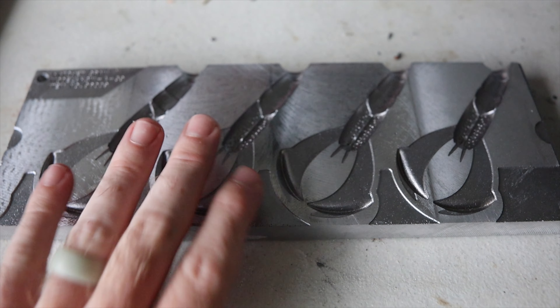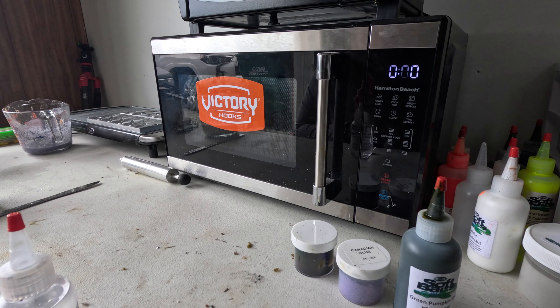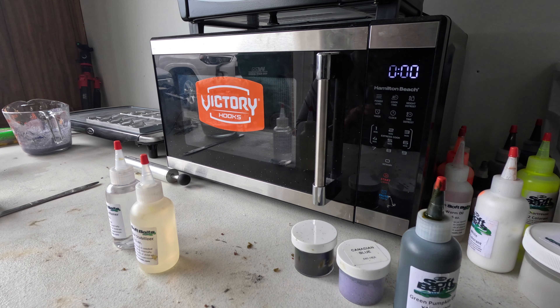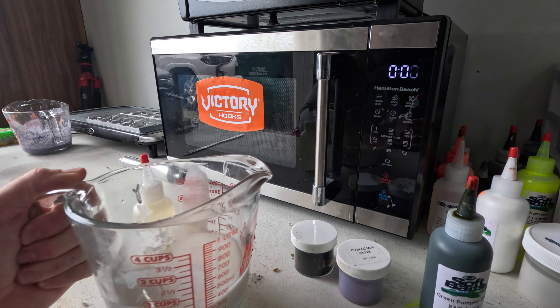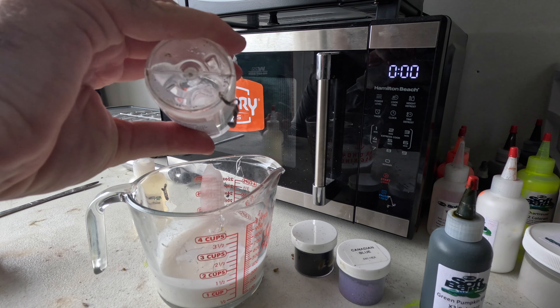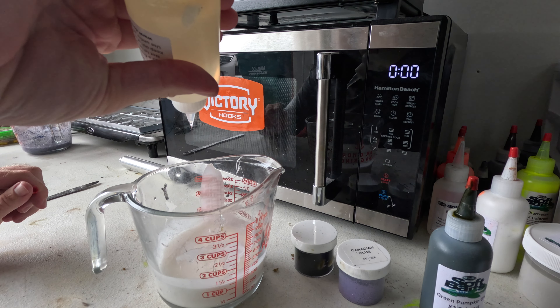Let's make some up and get them ready, then we're going to go get them out on the water and catch some fish. I'm thinking today I want to do a green pumpkin, purple, and black flake. I love a good purple flake with a green pumpkin base — put a little bit of chartreuse on the claws with some dip and dye. We've got about a cup of plastic to work with. I like to put a little bit of softener and a little bit of stabilizer in my plastic, so we're going to go five drops of softener and about the same of the pasta sauce stabilizer.